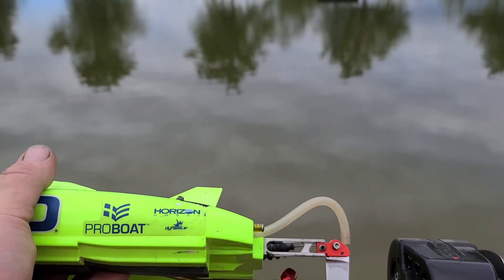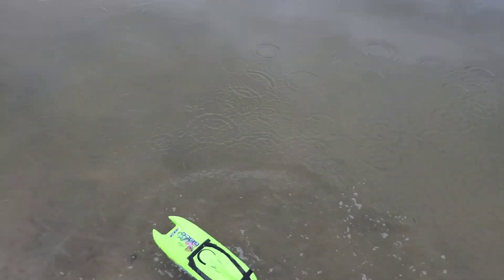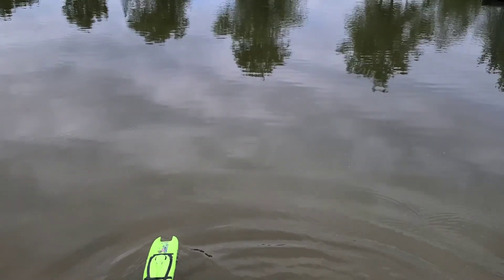Alright, make sure my rudder's down. Basically completely rebuilt that motor. Hopefully it doesn't get too hot.